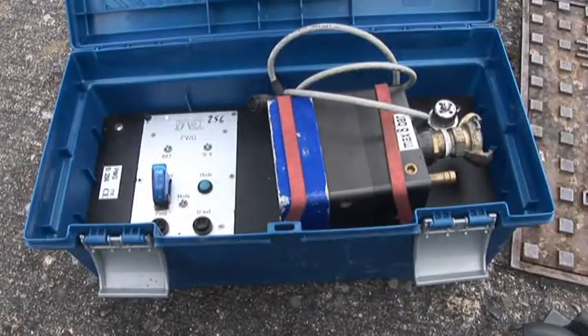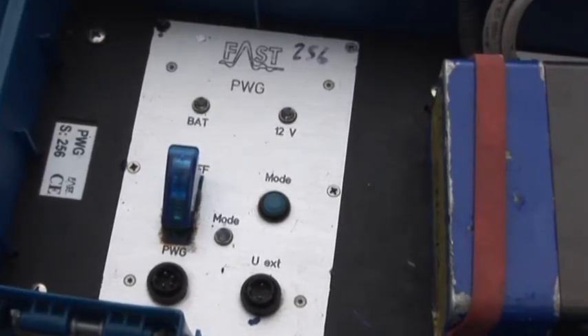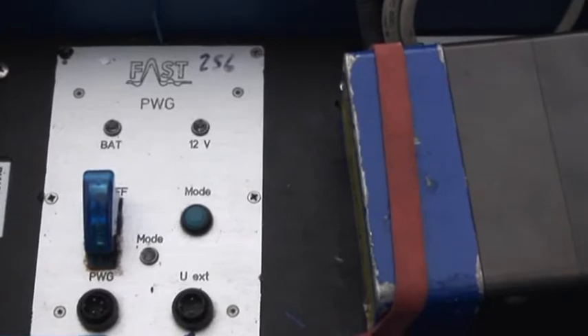The PWG comes in its own compact carrying case. The case incorporates a rechargeable power pack which powers the unit.